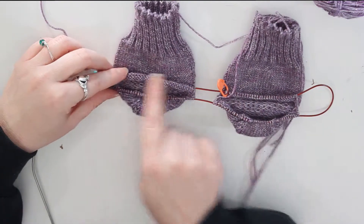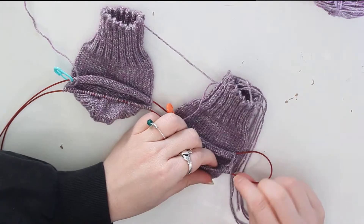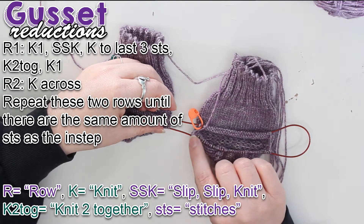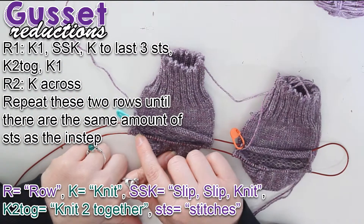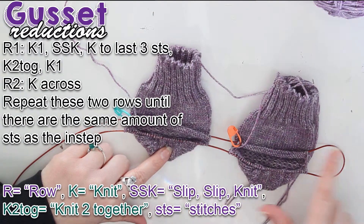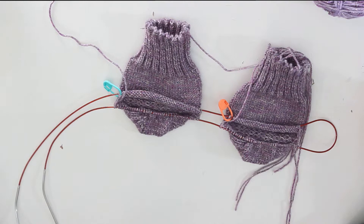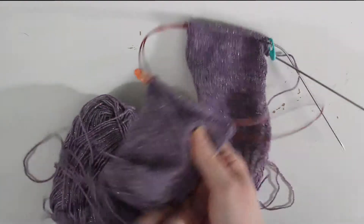Now we've got to reduce the gussets. I'm going to knit across the instep, and then when I come back around I'm going to knit one, slip-slip-knit, knit to the last three stitches, knit two together, knit one. I'll do that on both sides and continue until I get back down to 60 stitches. I'm going to do that on my own and be back in a few minutes.